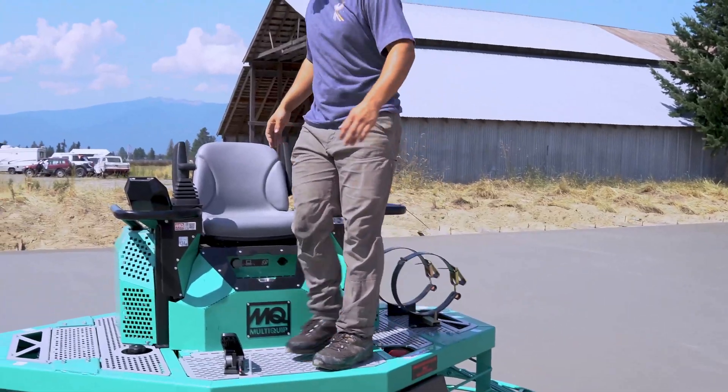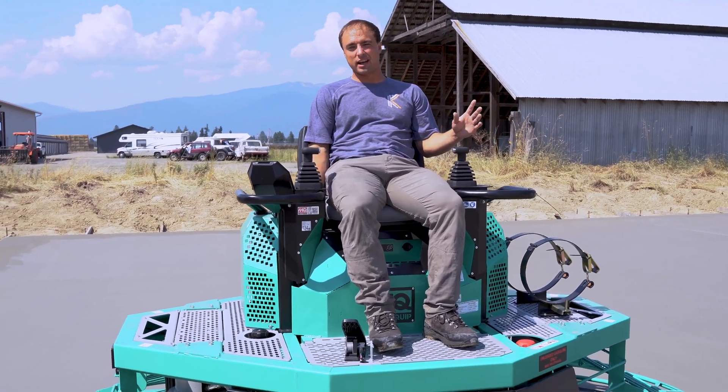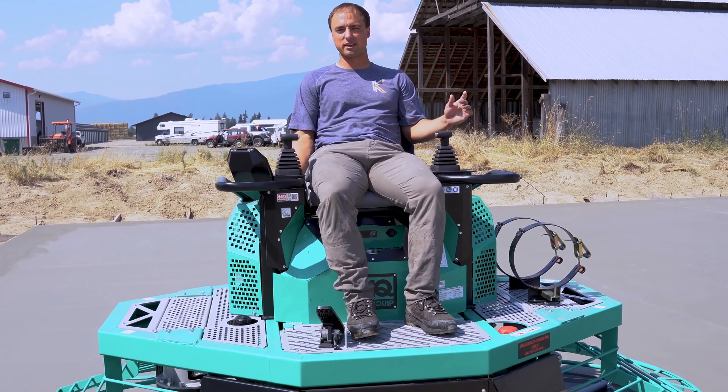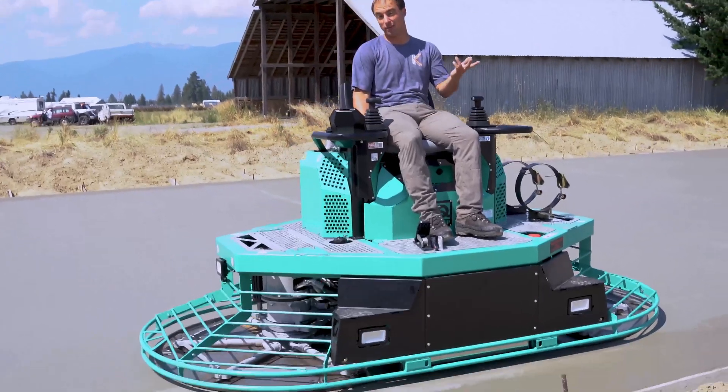We're going to have this brand new machine. First time this 10-foot machine has been on concrete, so I'm a little sad it's going to get dirty. I don't know how it even runs.